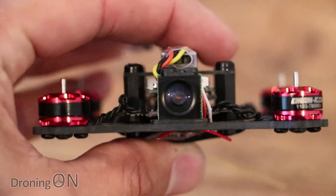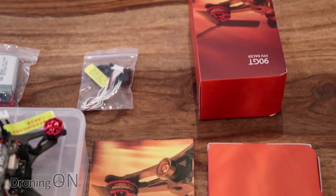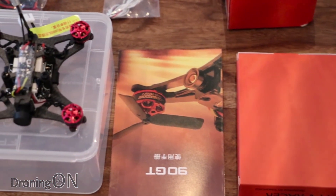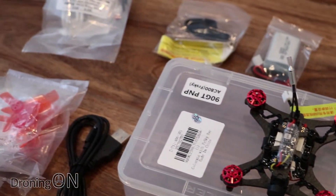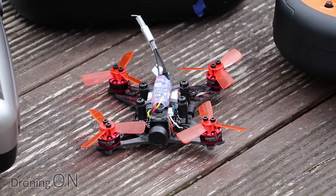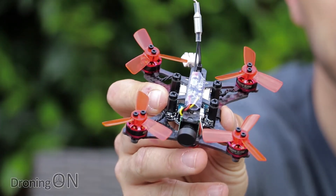In part one of our review we had a look at the GT90 package and technical specifications. If you haven't seen part one yet, click the link above or in the video description — there's also a link to buy the GT90 there as well. Buying via our link doesn't cost you any more money, but it does help to support Droning On and future reviews via a small commission payment.